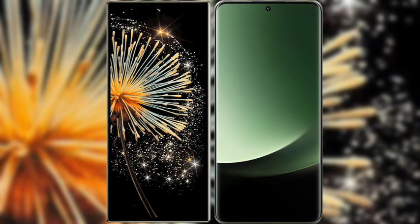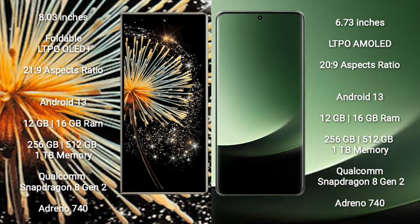I will compare the new Xiaomi Mix Fold 3 with Xiaomi 13 Ultra. The Xiaomi Mix Fold 3 comes with an 8-inch foldable LTPO OLED Plus display with Corning Gorilla Glass 21.9. The Xiaomi 13 Ultra features a 6.73-inch LTPO AMOLED display with Corning Gorilla Glass 20.9.